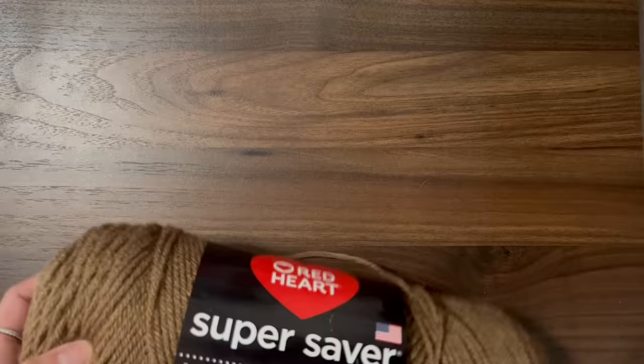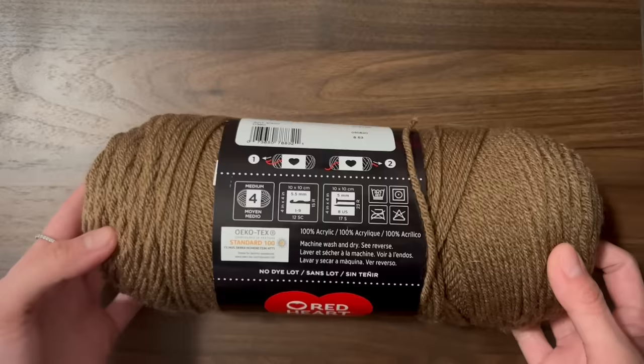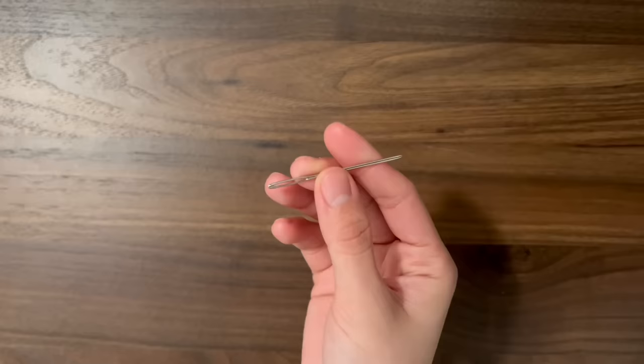Today we're making a ribbed beanie without that weird and thick bunching at the top. I will be using the Red Heart Super Saver yarn in the color Cafe Latte. This yarn is 100% acrylic, but you can use cotton or wool also. I'll also be using a 5mm crochet hook, some scissors, and a yarn needle.